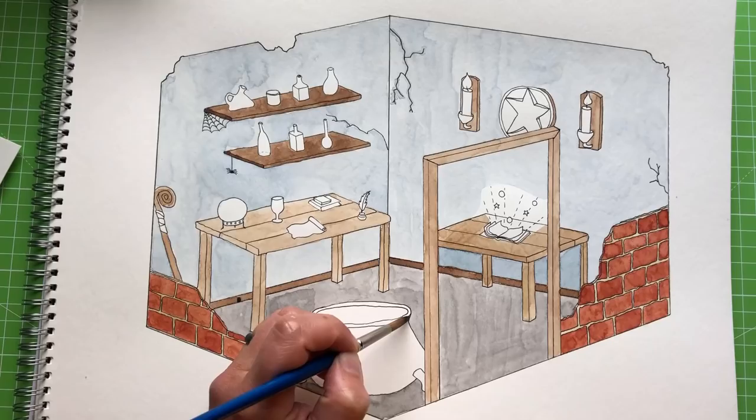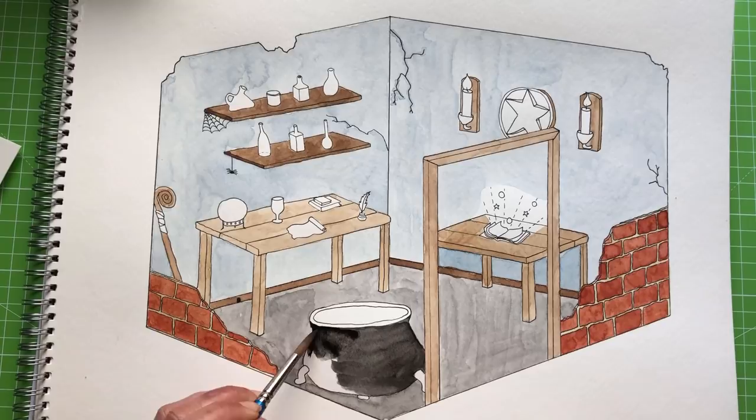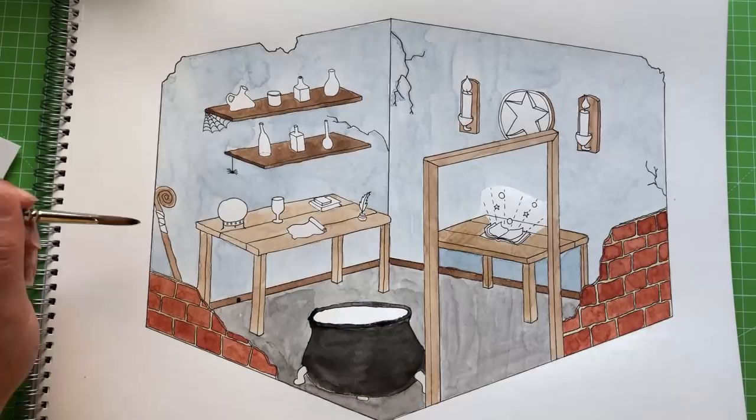Here we go with the cauldron. Slight regrets with this — I wish I'd used a slightly lighter shade. I was frightened it was going to blend into the floor, which is why I chose to make it this dark. But looking back on it, I could have gone a little bit lighter and it would still have stood out next to the floor.